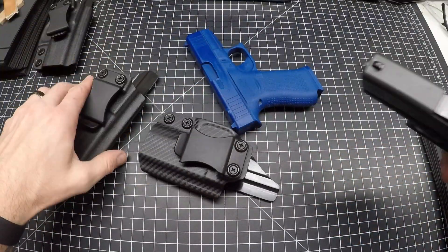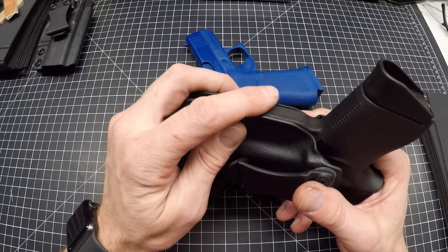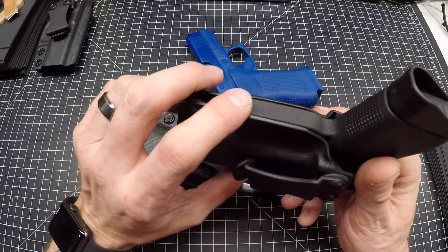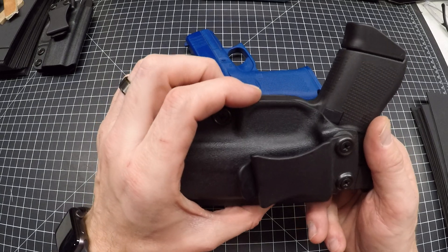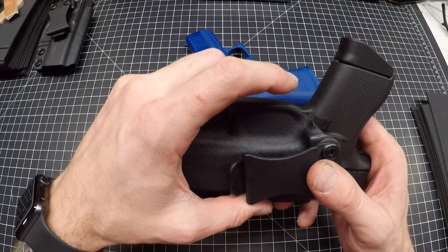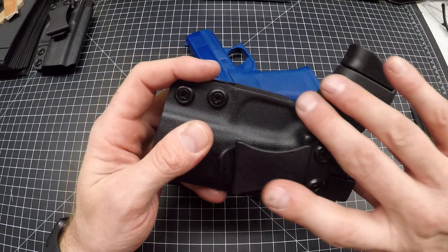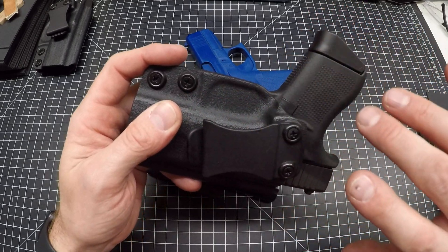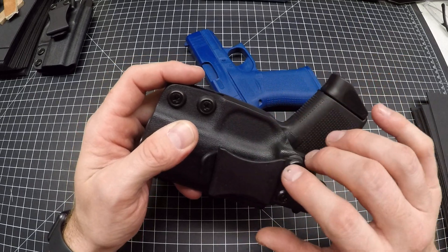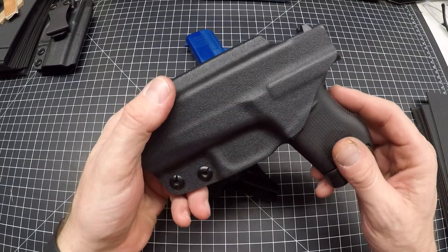Down below, if you are doing any sort of dry fire practice and drawing in your living room, it's very important to have this nice and flush with the trigger guard — you don't want any overhanging kydex down here where your finger can scrape it. Because if you're doing this for half an hour and constantly drawing, you're gonna really wear out your finger fast when you're doing some aggressive draws.